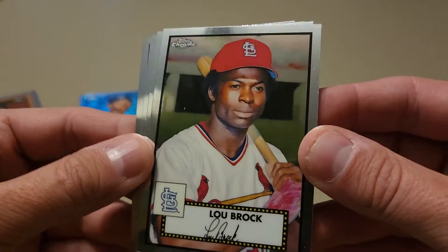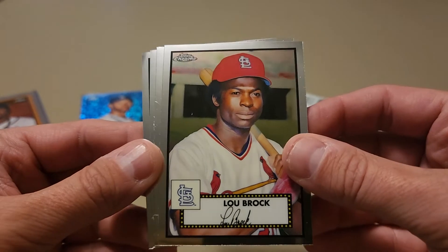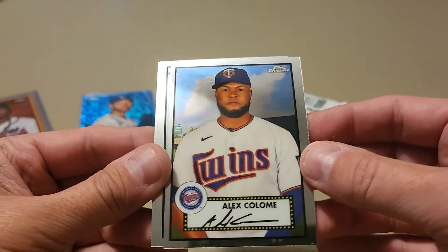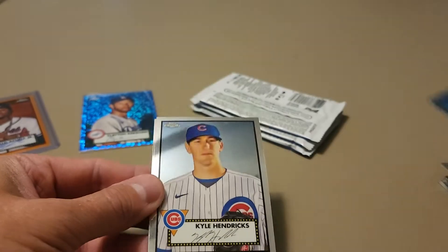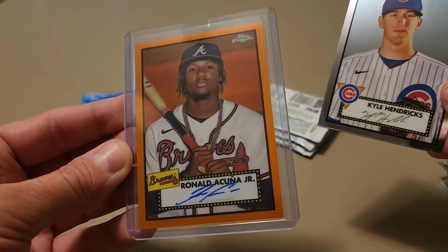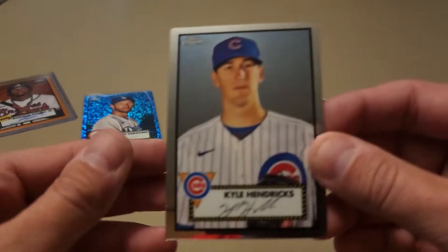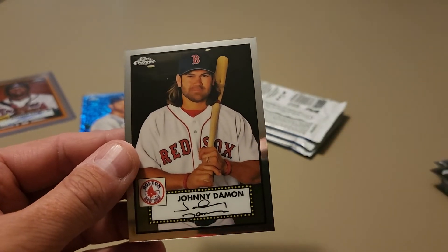That is a nice one — I love that Lou Brock card, very slick, awesome photo. Alex Colome, and one thing I've noticed is you can see how off-center that is. I've seen a lot of these that are off-center. I was lucky that the Acuna autograph has great centering — beautiful looking card. Kyle Hendrix and our final card is Johnny Damon. Glad they have him in his Red Sox uniform.